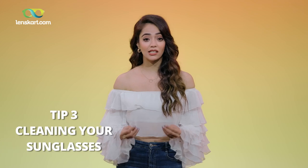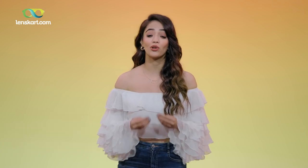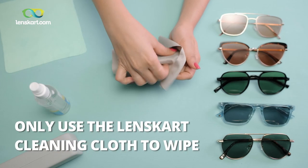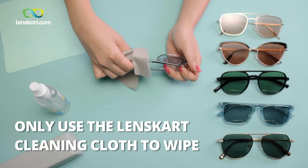Eventually your sunglasses will get fingerprints, stains, and smudges, so you'll have to clean them. You know that cleaning cloth that comes in your case along with the frames? Use it! It's fantastic — it's designed to keep your lenses clean. A lot of people rub their lenses with the edge of their top or t-shirt, or blow their breath on them and rub the lenses on the shoulder.